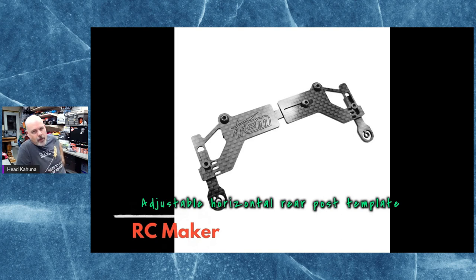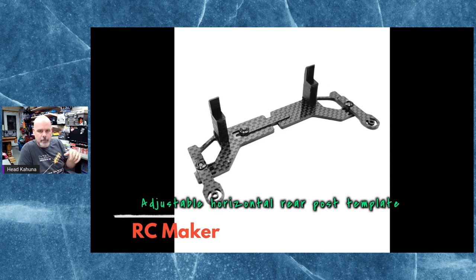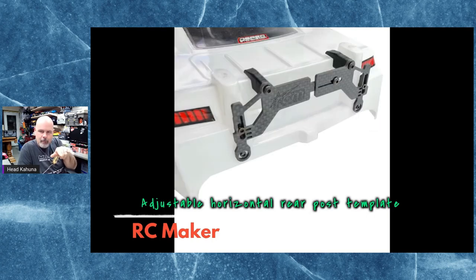Made by RC Maker is the adjustable horizontal rear post template. When we were looking at the X-Ray X4 last week, you noticed the body posts coming out the back into the rear bumper. This new template by RC Maker lets you line up and figure out exactly where those body post holes are going to go before you drill them. It's adjustable, made out of carbon fiber — it sits on the top deck at the back so you can line up your holes and drill away.